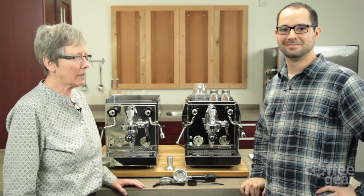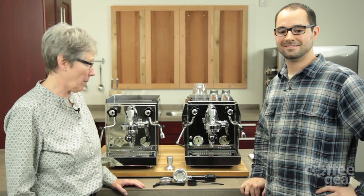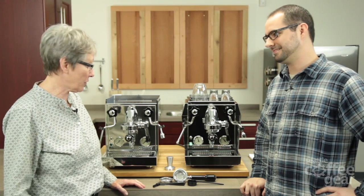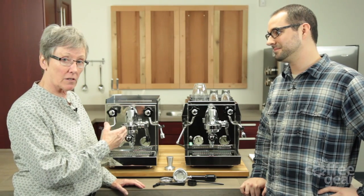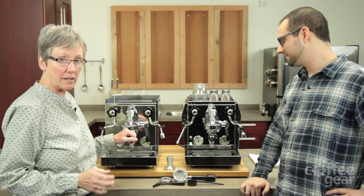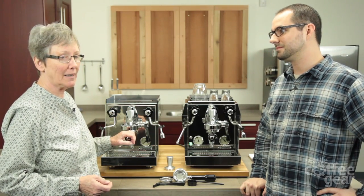Hi folks, Gail and Brendan here. We're here today to talk about the new feature that the Rocket machines have come out with. They still have the Cellini with the straight sides — the Giotto — and it's still a heat exchanger machine, but what they've added on is a PID.